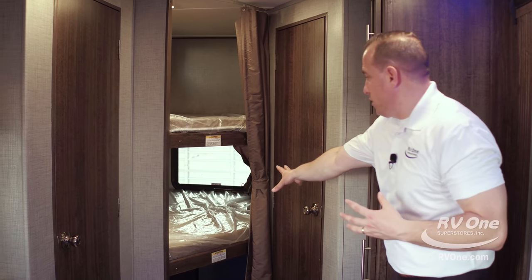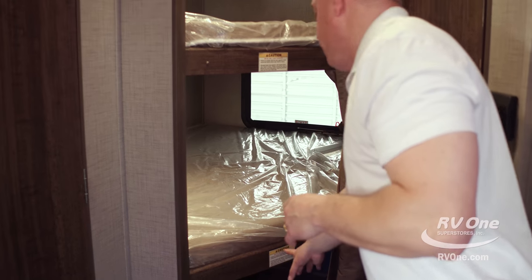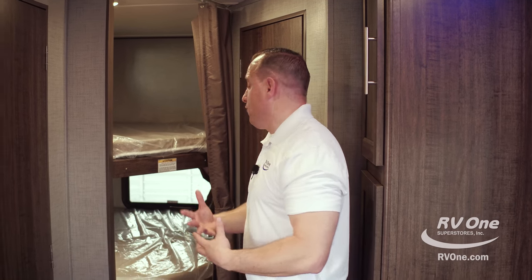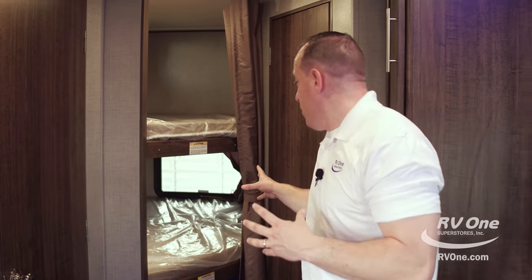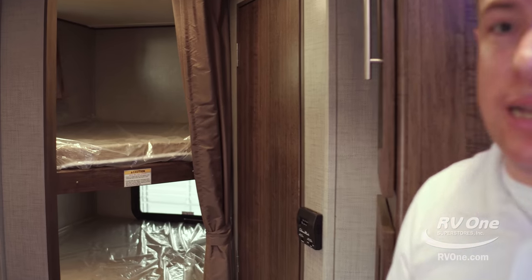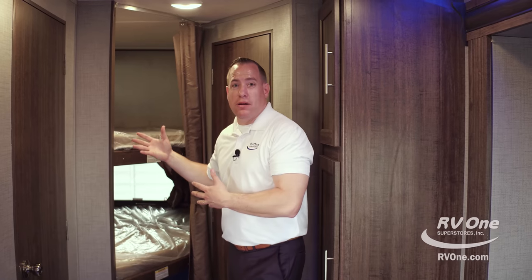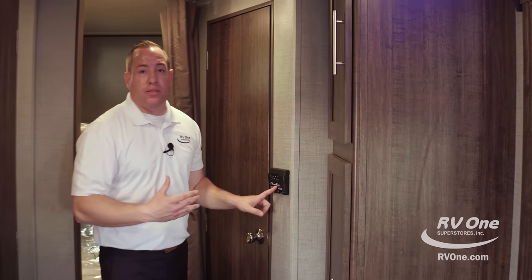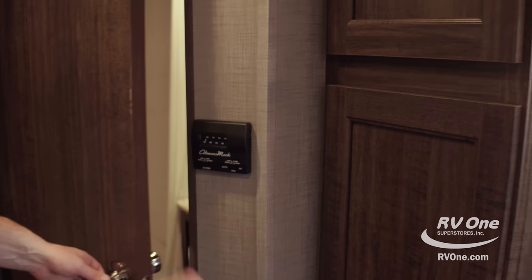This unit is a bunk model — the 258. The bunks have good storage below, and they're rated for 300 pounds as opposed to the 150 or 200 pounds on most other units. Zinger gives you a beefier construction enabling bigger adults on the bunks, or if you use it for storage, a 300-pound load capacity. So people don't feel closed in, you have massive windows in both bunks — some brands put no windows in bunk rooms, but Zinger gives you windows at no charge. You also have the thermostatically controlled AC and a fan speed that come standard.